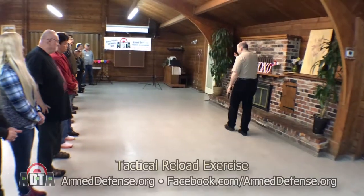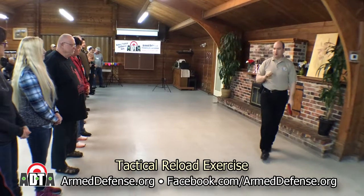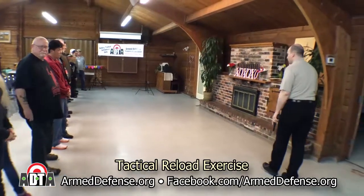We're going to do a little five-minute seminar — everybody brought the finger guns and extra magazines, right? Everybody's armed? Perfect. We're going to do a little presentation on tactical reload.